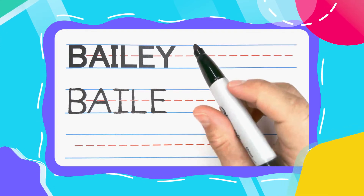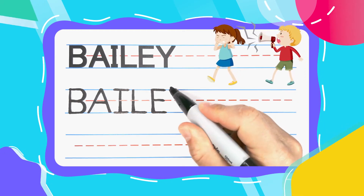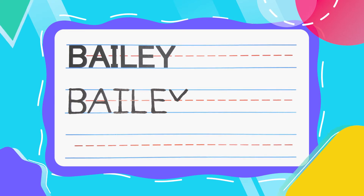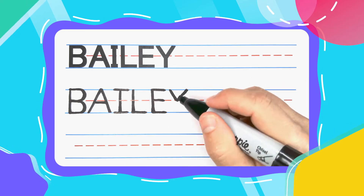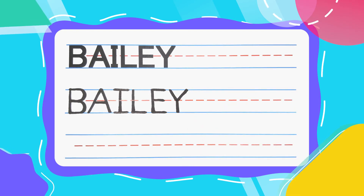Let's complete the name Bailey with the yelling Y. Yelling Y's start with a diagonal line down to the middle line and diagonal right back up. You now have a little baby V that can turn into a Y if you put a little pogo stick leg on it.